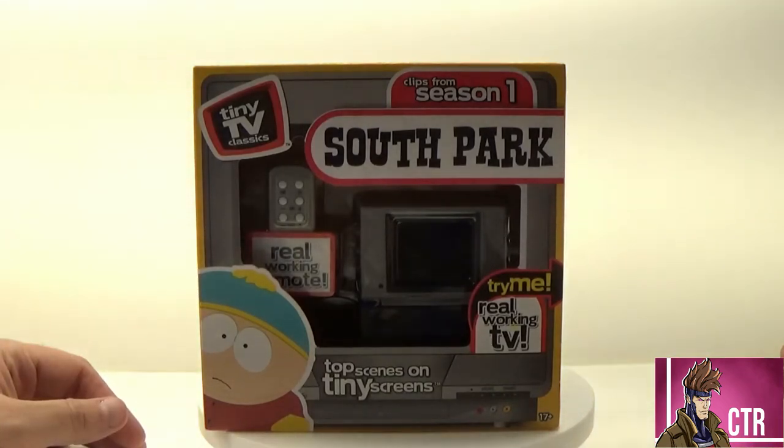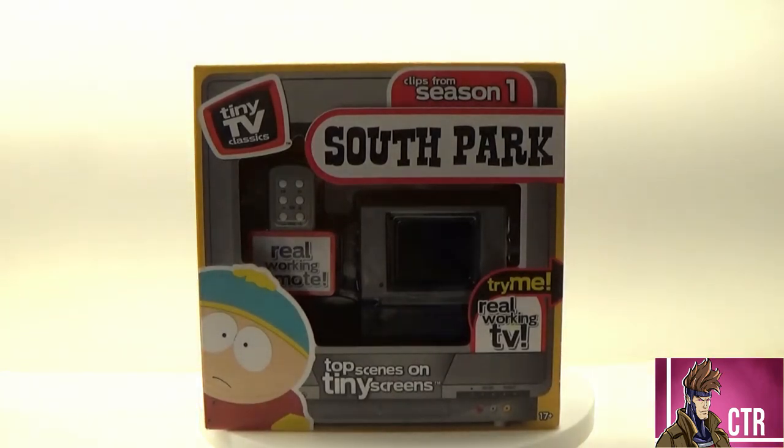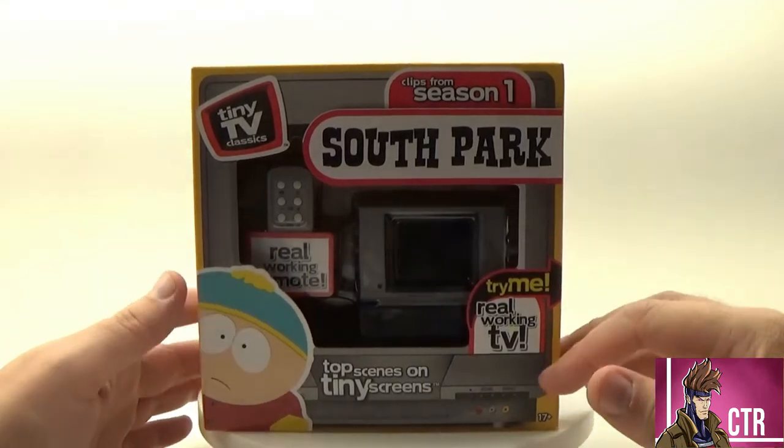The whole South Park animation was pretty rough in Season One. That's when they used to censor out the cursing and everything. It wasn't until after the movie came out that we started getting a full-on uncensored South Park. So this is a nice little time capsule of that era, and the TV is part of that.